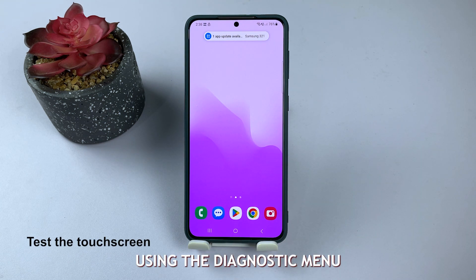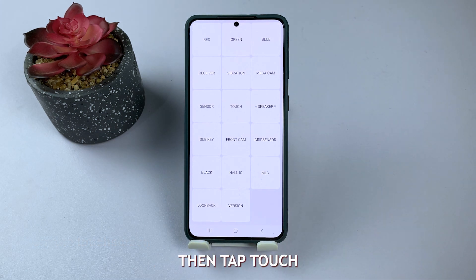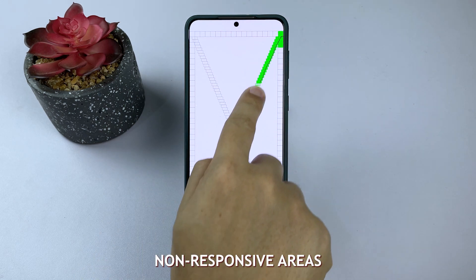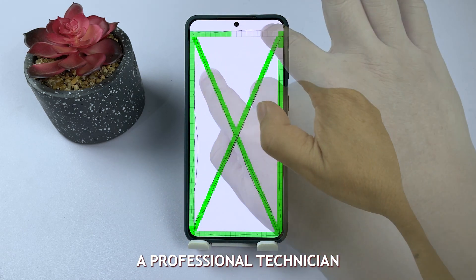Test your touchscreen using the diagnostic menu. Dial #0# in the phone app, then tap Touch. Draw lines on the grid to check for any non-responsive areas. If you notice any issues, it's a good idea to consult a professional technician for further help.